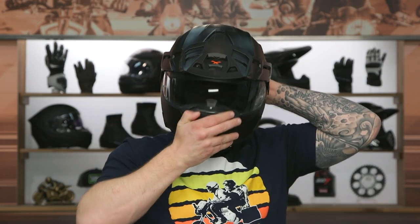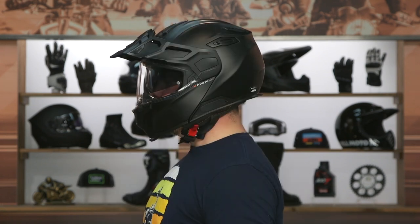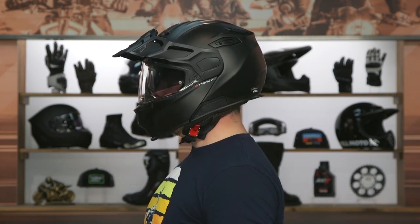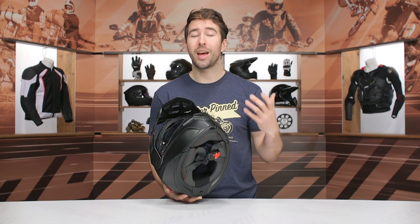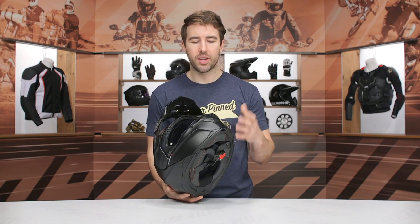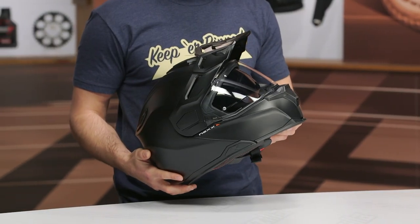It has a neutral oval internal shape, which means it's going to be right in the middle between round oval and an intermediate oval — a bit more unique on the internal shape. Just something to keep in mind. If you're not familiar with what your head shape is, make sure you get your measurements. We've got a lot of details as far as head shape goes, and you can always reach out to our customer service team — they can help guide you in the right direction.